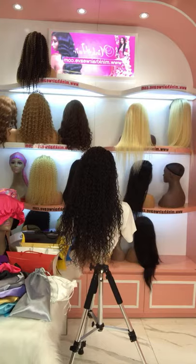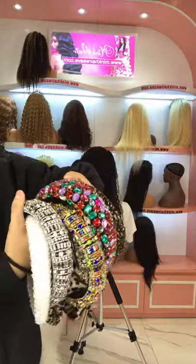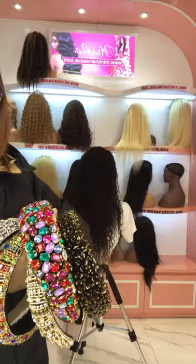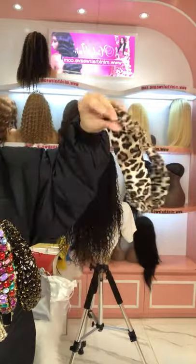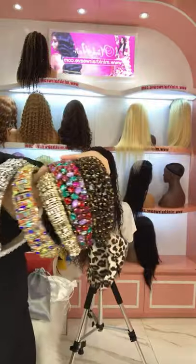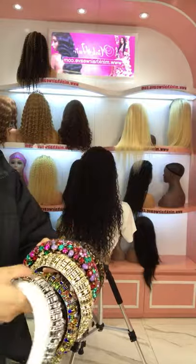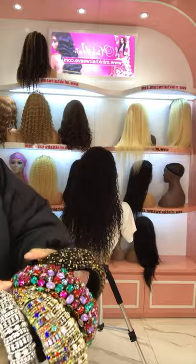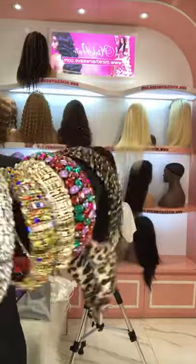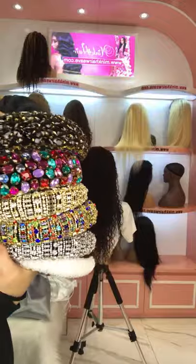We also have some new arrivals for headbands — shiny like a diamond. We have synthetic hairbands like this cross-material style, and rhinestone hairbands with many styles available. They are very suitable for Christmas decoration — very beautiful and gorgeous, shining just like a diamond. You can check our website for more styles.